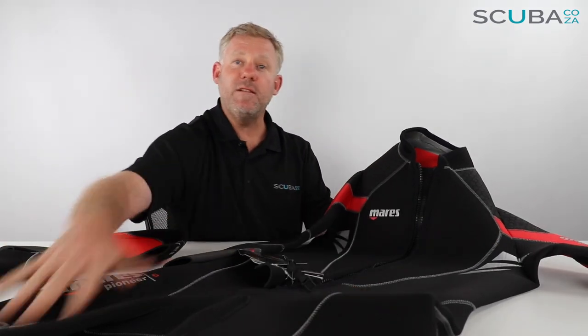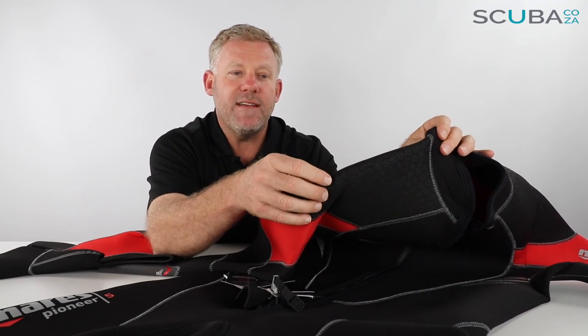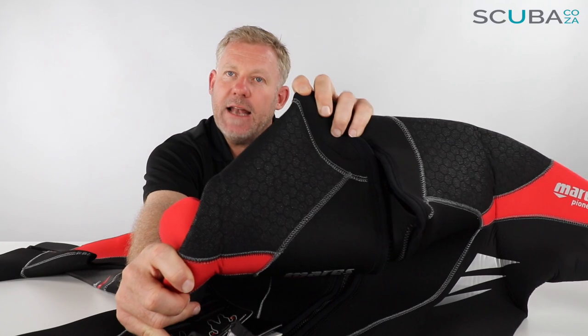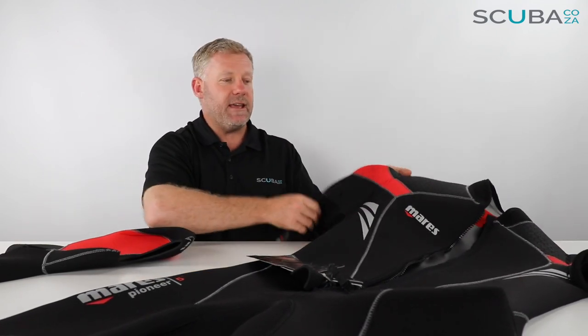The suit is broken down into multiple panels all the way around. One thing I really like is over the shoulder — it's got rubberized paint with little grippy stars painted all over. This gives the suit a lot of extra robustness and protection over the shoulder, because when you've got your BCD on it's always rubbing up and down during the dive, so that helps with longevity.